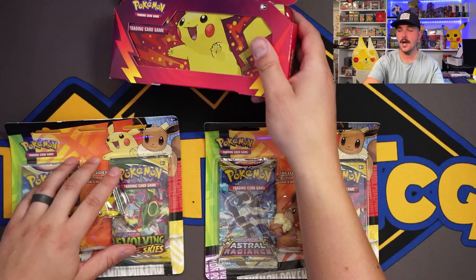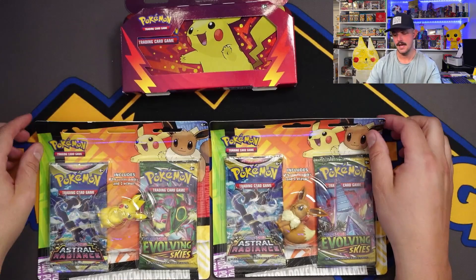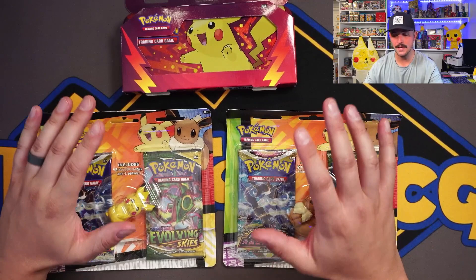What is going on Hilltop TCG family? We're going back to school. We have a Pikachu pencil tin and a Pikachu and Eevee eraser blister pack. We're not just ripping one or two of these — we are doing a full case of both: twelve of these Pikachu tins and six of each of these blister packs. So I'm going to have a lot of erasers and pencils to go back to school with.